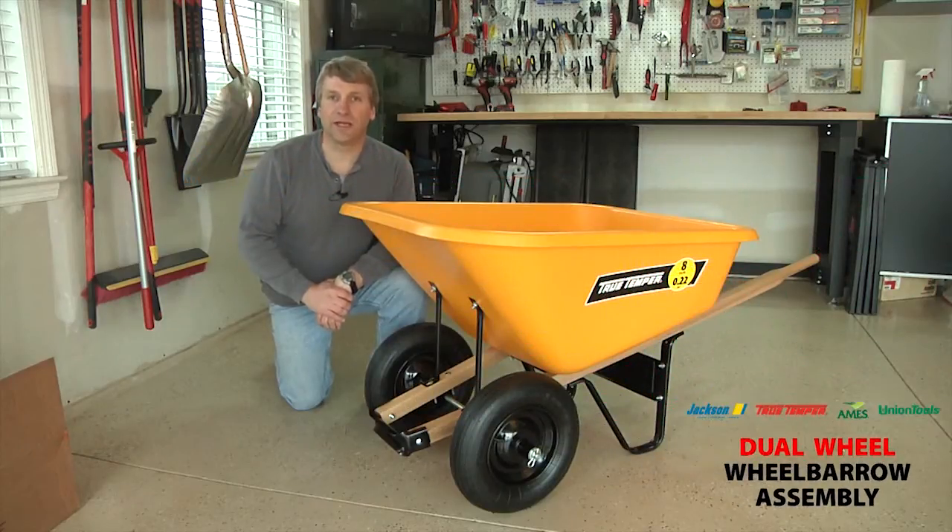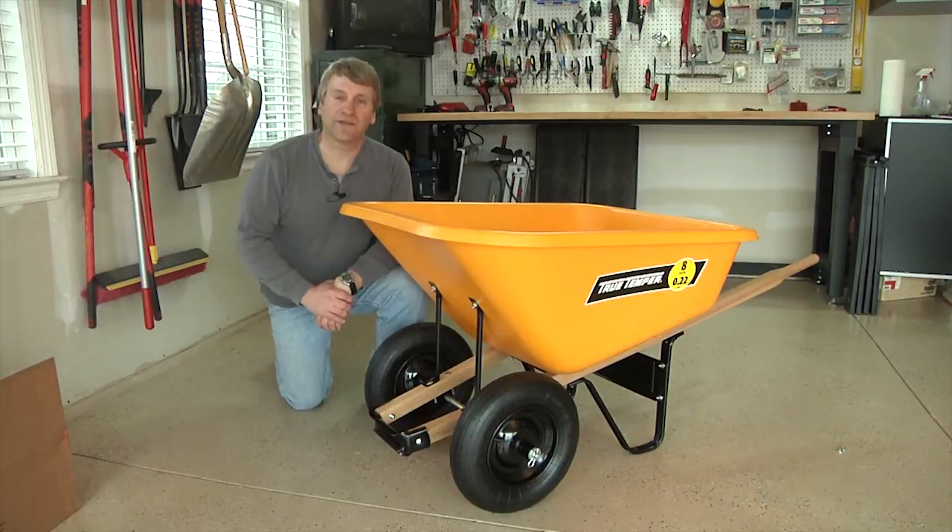Thanks for choosing North America's leading wheelbarrow manufacturer. This step-by-step assembly video will help you quickly and easily assemble your wheelbarrow.